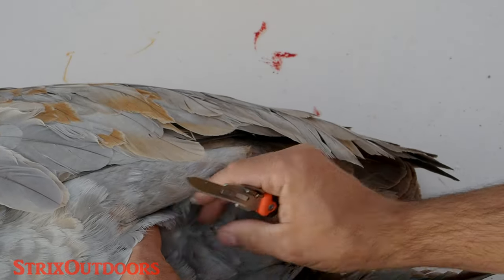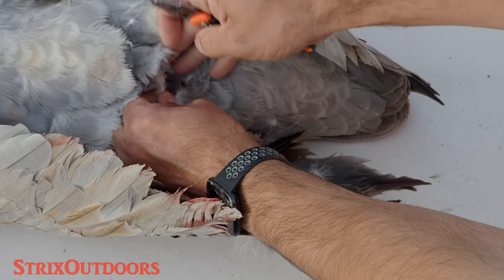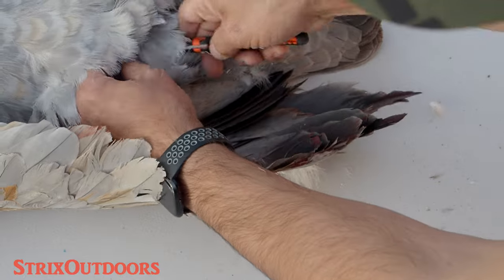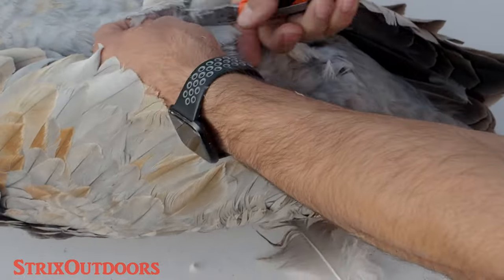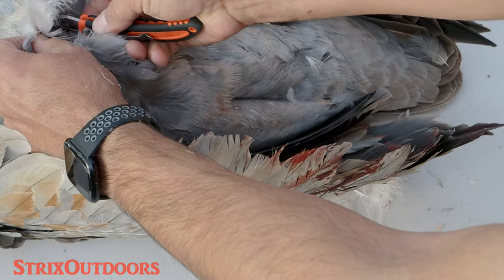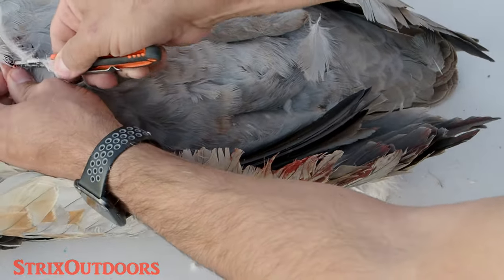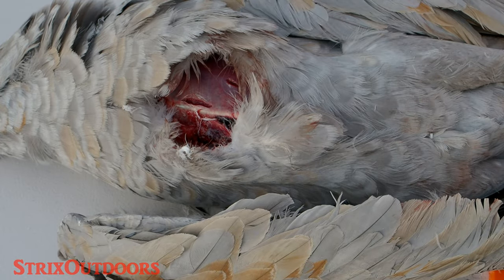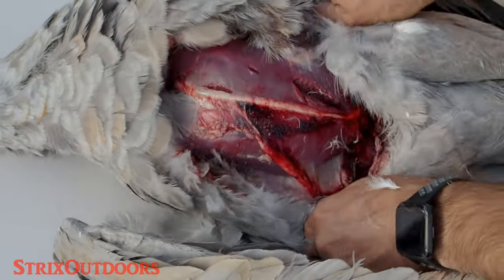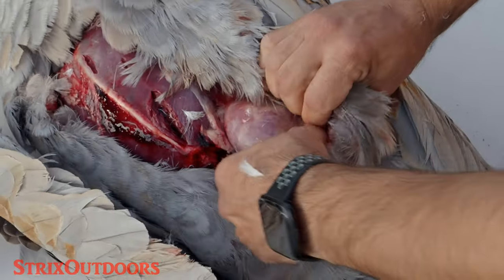These blades are razor sharp, so what you want to do is carefully open it up and get down to the skin. Once you get the incision going, slip the blade just underneath the skin and slowly work your way up. I'm doing my best not to cut into the meat very much at this point. You want to find the breastbone and cut right up along it. Once you've made your long cut, you can do a lot by just using your hands and fingers to pull everything back.